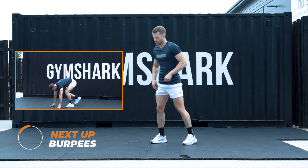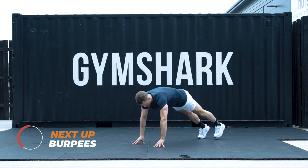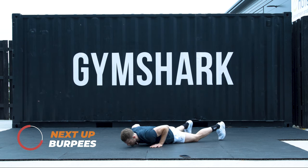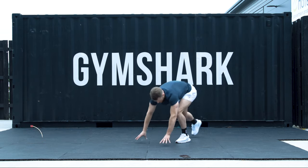Number one: hands to the floor first. I'm going to step my right leg, step my left, and bring them back. Variation two: chest to floor, snap my legs through, jump up. 3, 2, 1. Let's go.